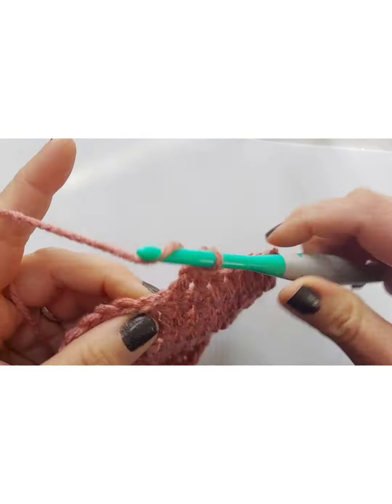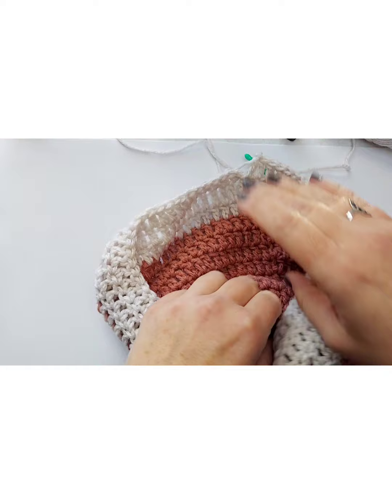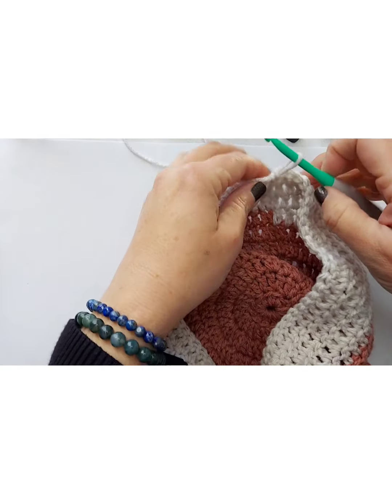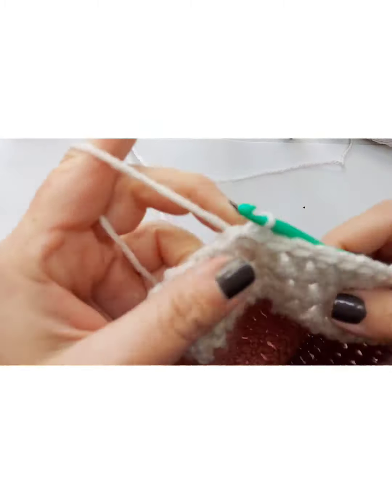I added a little brim to the bottom, so I'm going to do 13 rows — that worked out well for my size head. Once you get to that 13th row, at the end always slip stitch, do your chain one all the way around. I'll work on this and meet you back once my rows are completed, and then I'll show you how I did the little brim.